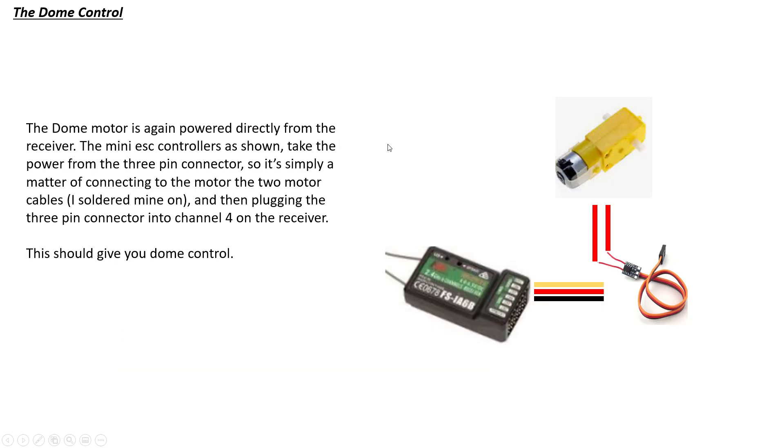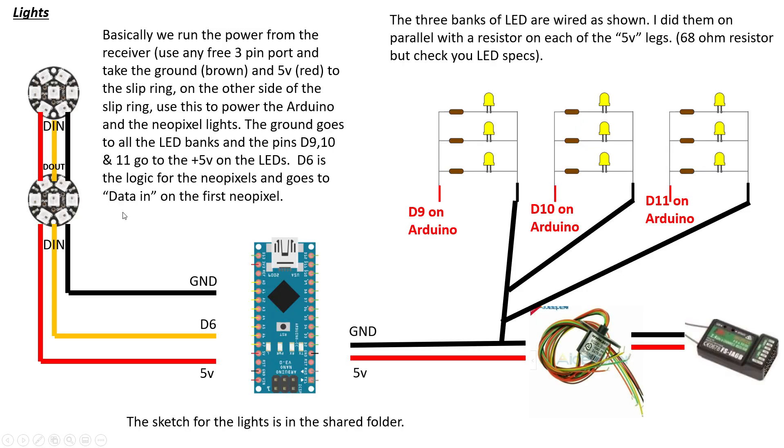For dome control, we use these little yellow plastic motors — you can see them there — with this little mini ESC. It's really simple: plug the speed controller into channel four, which is the left-to-right stick on the left-hand side, then take the two cables and solder them to the motor. It takes power off the receiver for both the motor and the RC, so it's a single connector and that's your dome control in place.